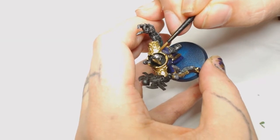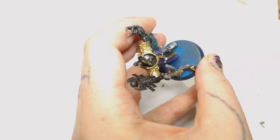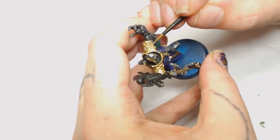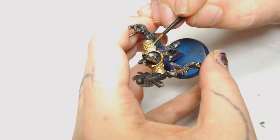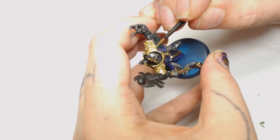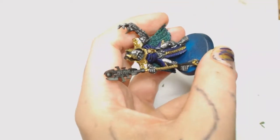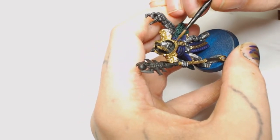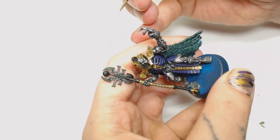Now we're going to use the Model Air Metallic Gold mixed with Steel - whatever Games Workshop colours you've got, just mix it with the silver you started with. This is very wet; we're going to start glazing from the gold centre out to the edges of the armour. This will take a couple of layers to really start showing up. Also started pinpointing a few hot spots on the armour to bring some more detail in.